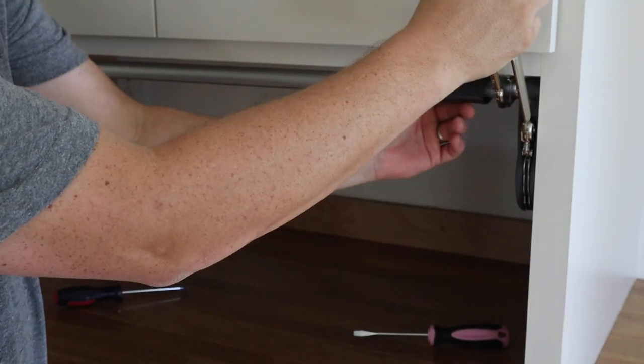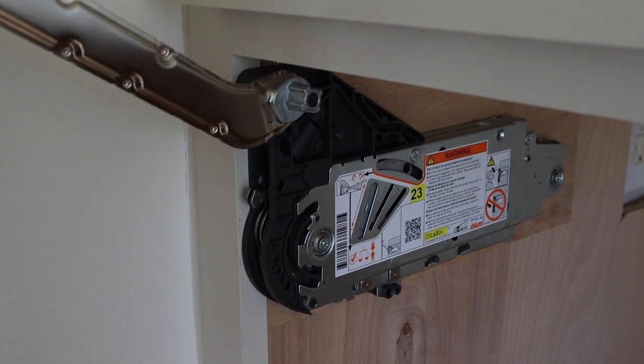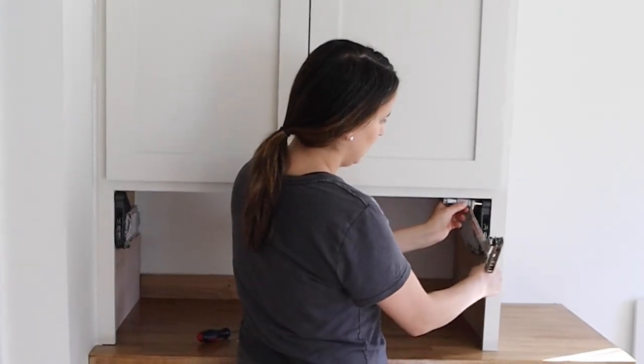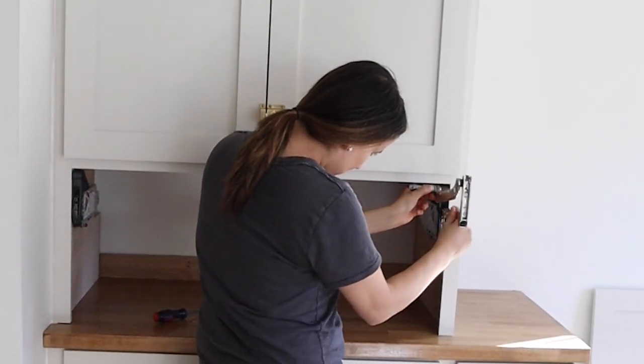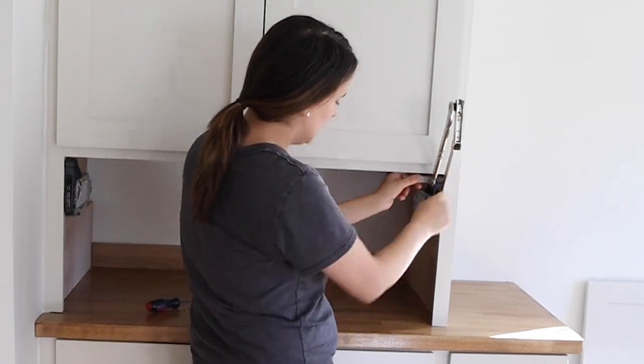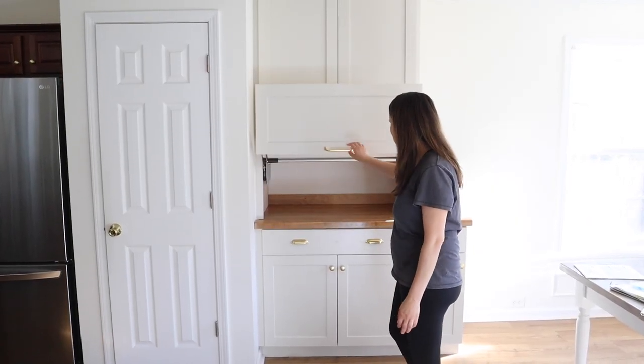Thankfully, the directions tell you how to remove the door. After installing the new longer arm assembly, our appliance garage functions great and the height of the door is just right.